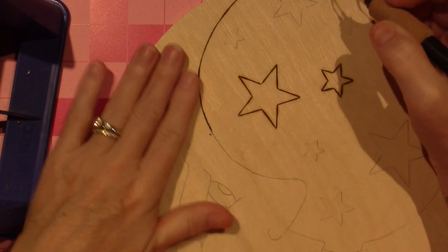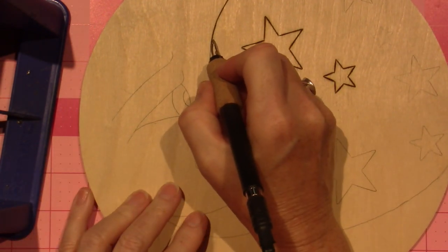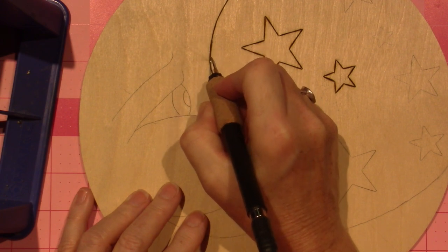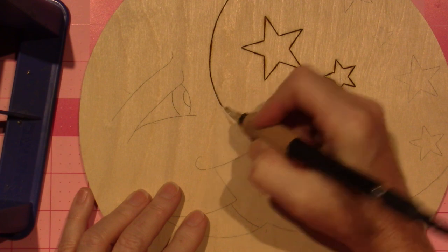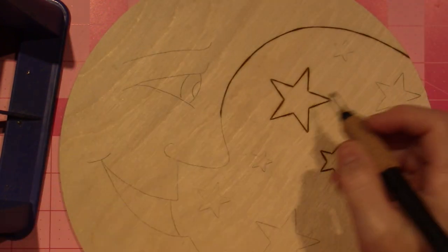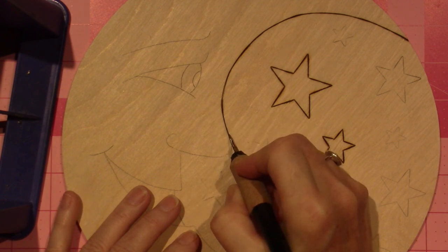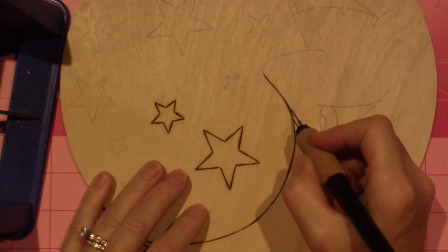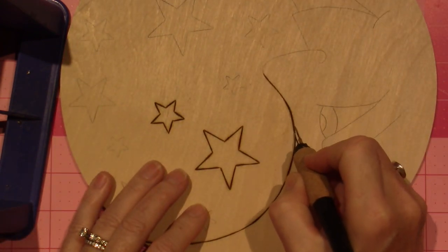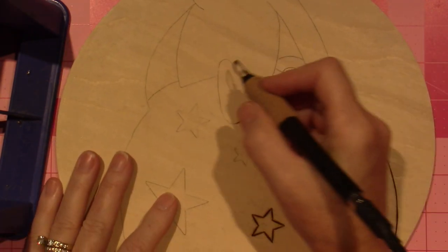I'm going to use probably some nice deep midnight blue for the background — for the area where the stars are. I went out of lines there. Hopefully I'll be able to erase it, but the paint will cover it. I'm going to come back this way and try to — I just made it darker and kind of went over it.